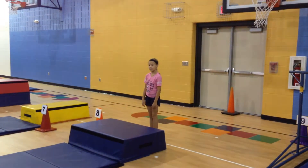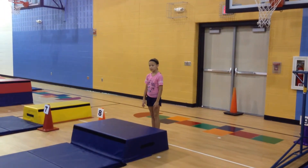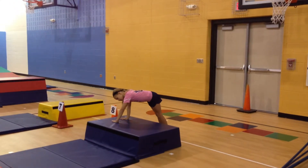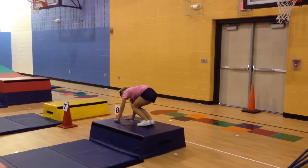Now, Brooklyn, I want you to turn your hands the other direction so you're using the other side of your body. Go ahead and take your hands on the trapezoid, face it in the other direction. Now feet on top. Jump off.